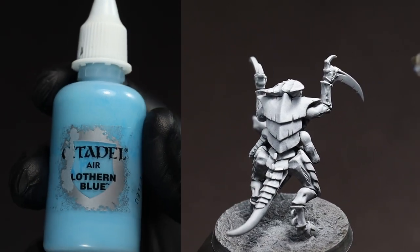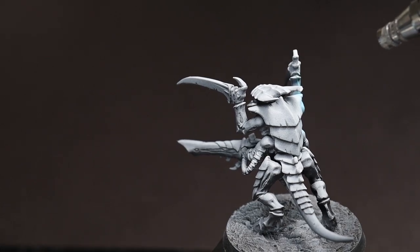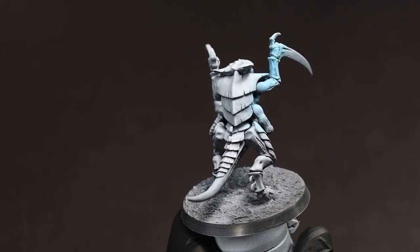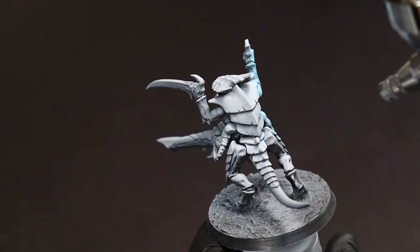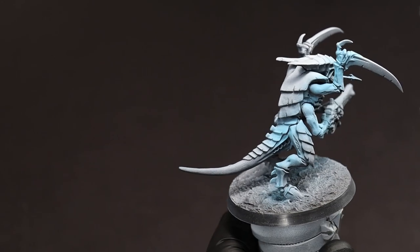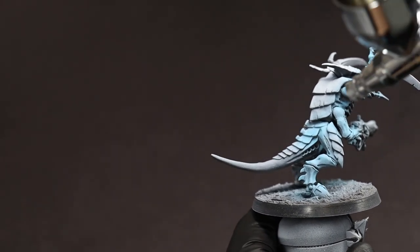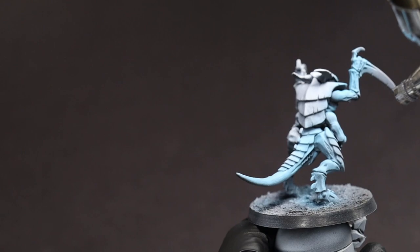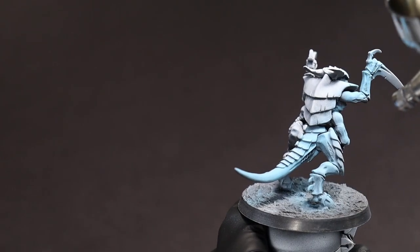For the exoskeleton, we're going with an icy blue, particularly Lothurn blue. This is an important color and was formerly known as ice blue. While I normally try to keep things fairly agnostic when it comes to manufacturers, I haven't really found a blue quite like it, even when mixing. If you come across one, let me know. This can be airbrushed on like we're doing here, or put on in a coat or two via standard brush. We're trying to get as much of the upward facing or prominently visible surfaces without going too far underneath those pre-shaded areas. Don't worry if we get some on the carapaces — we'll cover that up later.